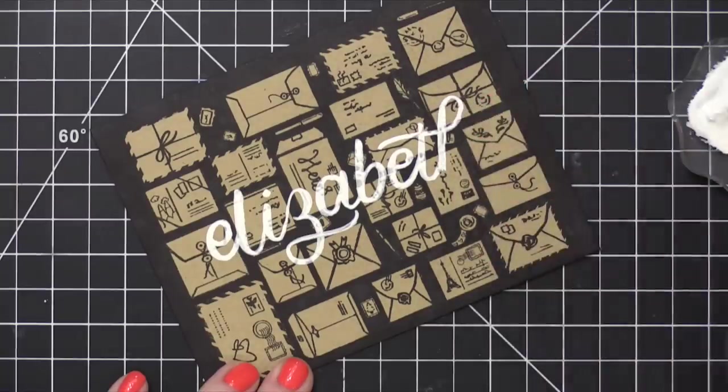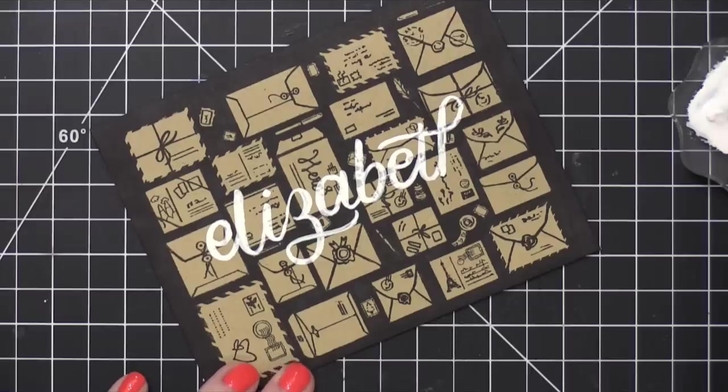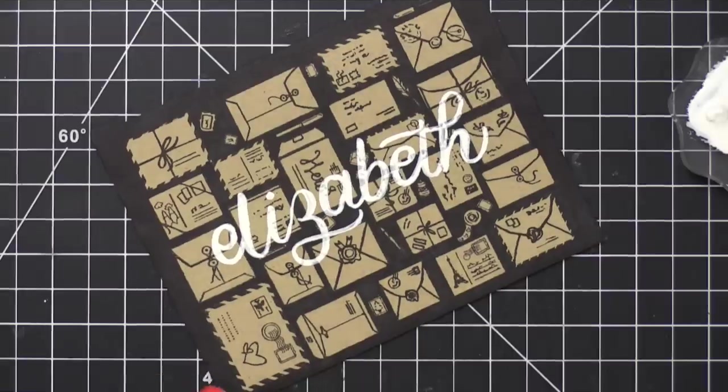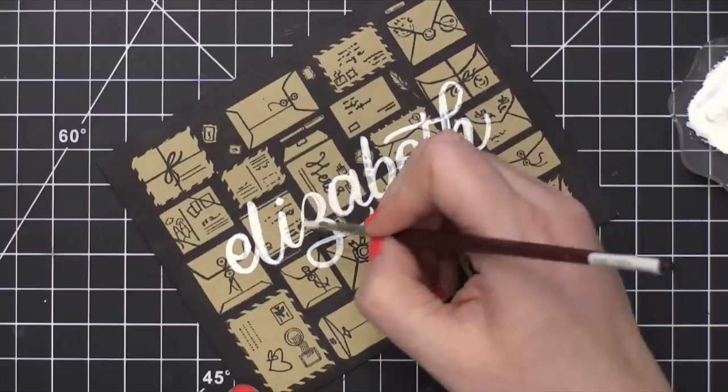So if you are looking for a nice bright white to use on your projects, I really recommend some gouache. Even if you don't do lettering, but you do want to add white accents to your paintings or your cards, white gouache is a really great thing to have on hand.